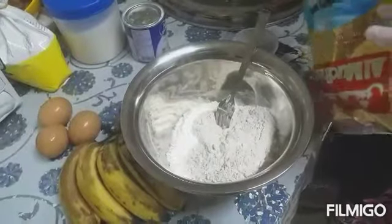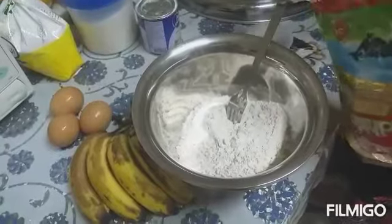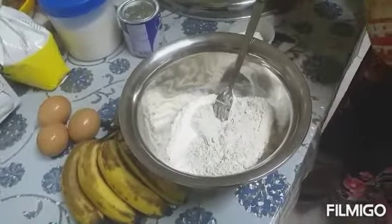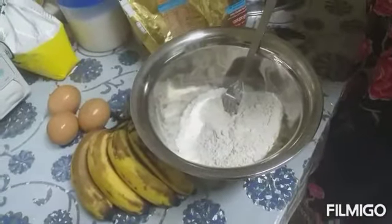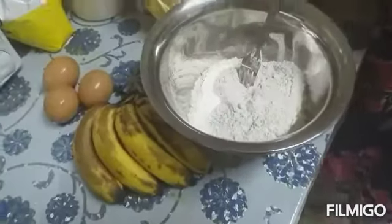I'm going to show you how to make banana cake — steamed banana cake. Simply combine all the ingredients.